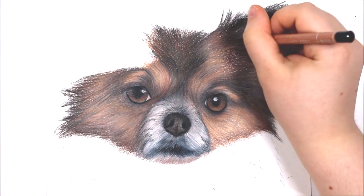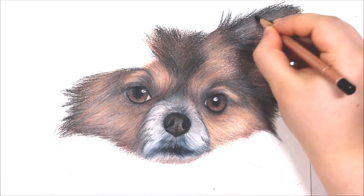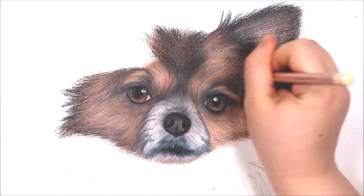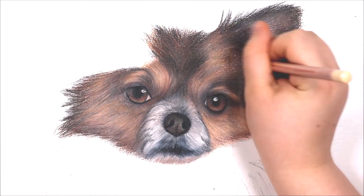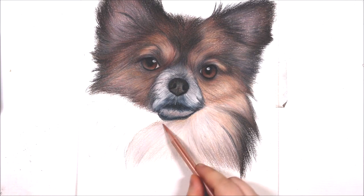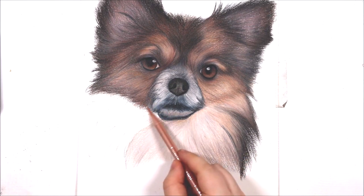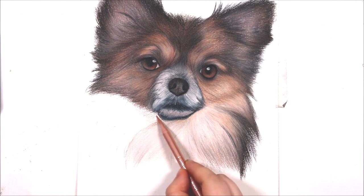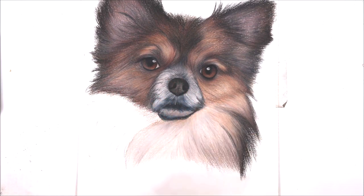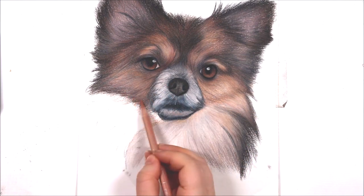Firstly I think it's really important to know that you shouldn't worry about getting every single strand of fur in the right place — that's going to be impossible because of the amount of fur you will have to draw. To help you get as close to your reference photo as possible, you should look at the type of fur the animal has. For this dog it has very fluffy straight fur with long and short fur clumps, so that gives me a good indication of how I'm going to draw that fur. Draw the fur in the direction it is going in — look at your reference photo to see how the fur is dispersed and then reflect that in your drawing.